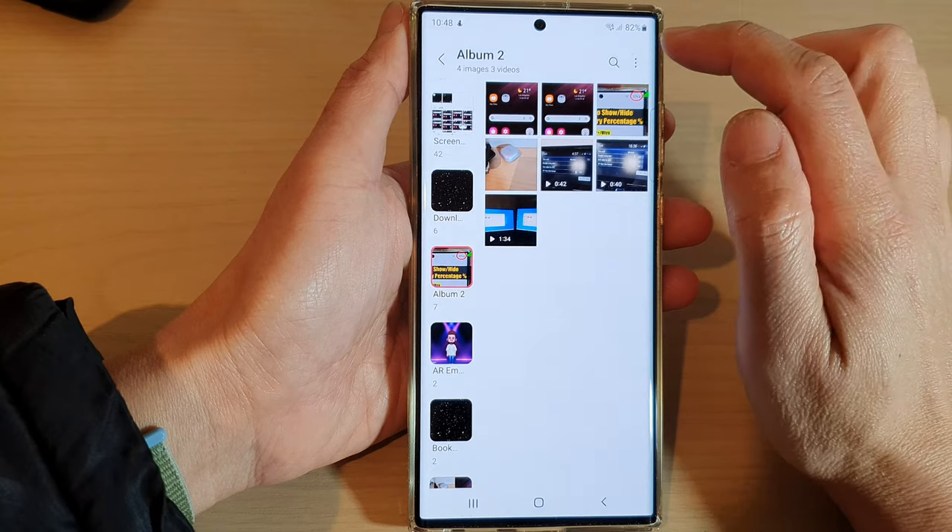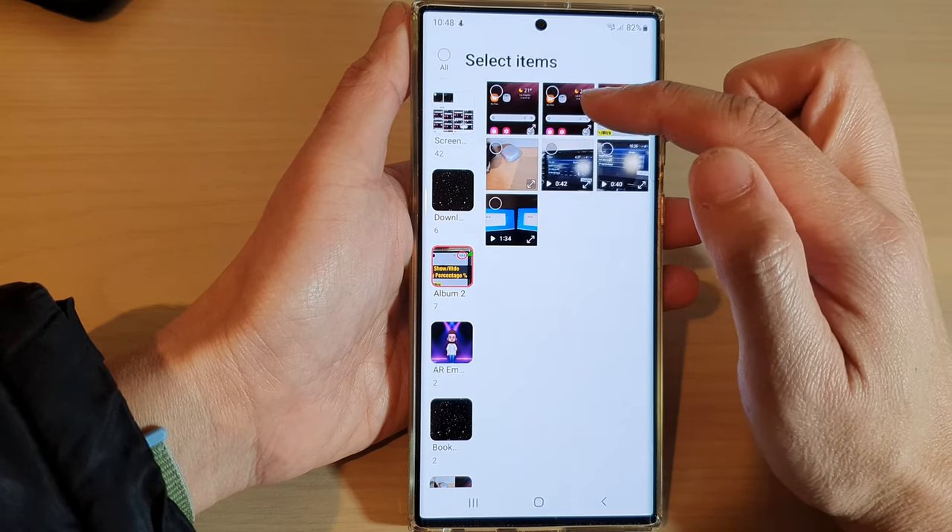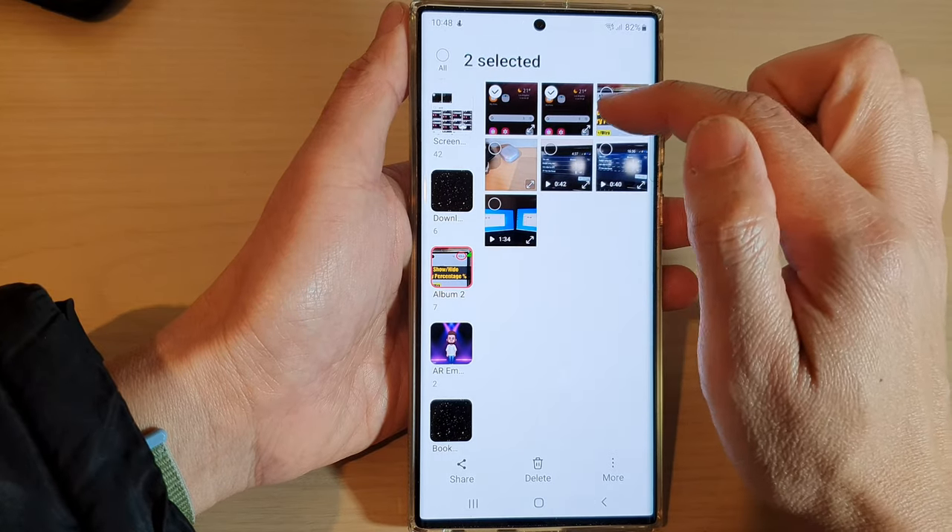Sorry — so tap on the option key, then tap on edit, and this will go into a selection mode. Now select the items that you want to move.